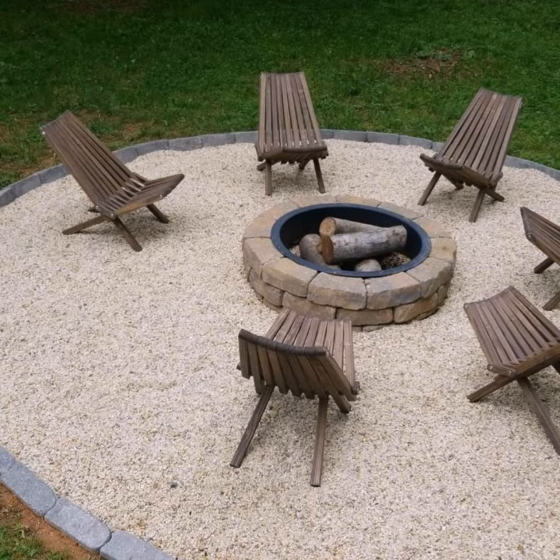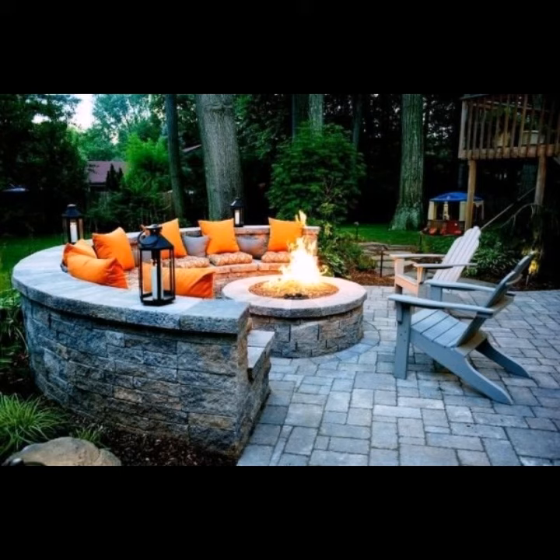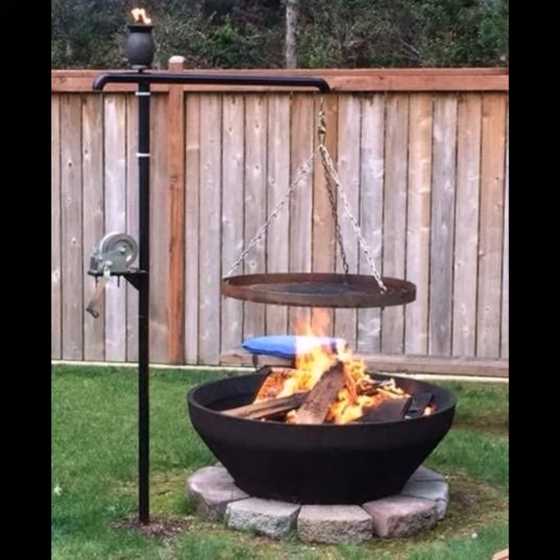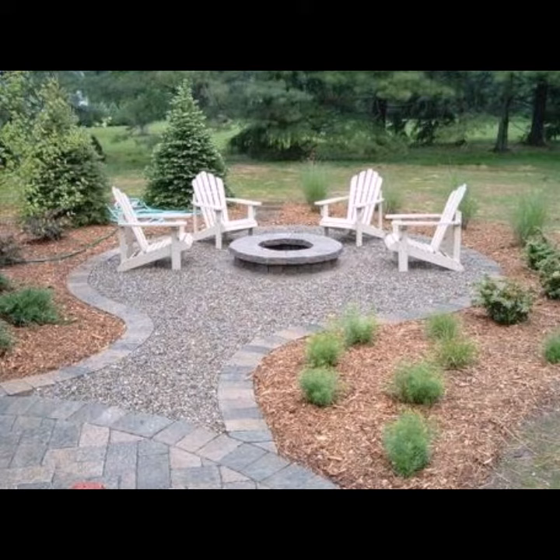A lot of DIY fire pits are built using stone and boulders found around the yard. However, their heat rating is a concern, which is why fire pit design should include a stainless steel interior liner that is installed with the proper amount of space between the liner and the fire pit materials.